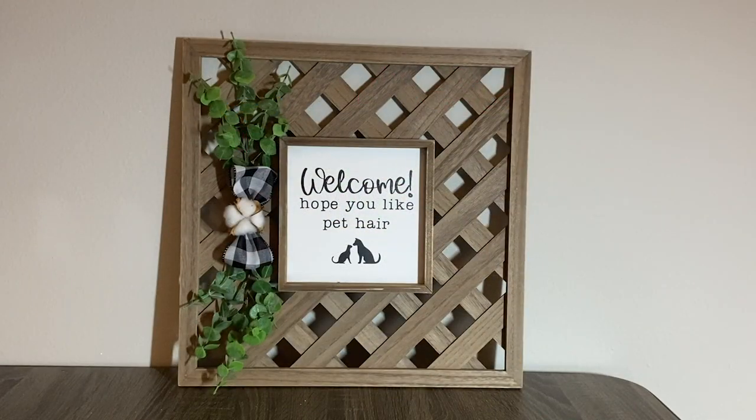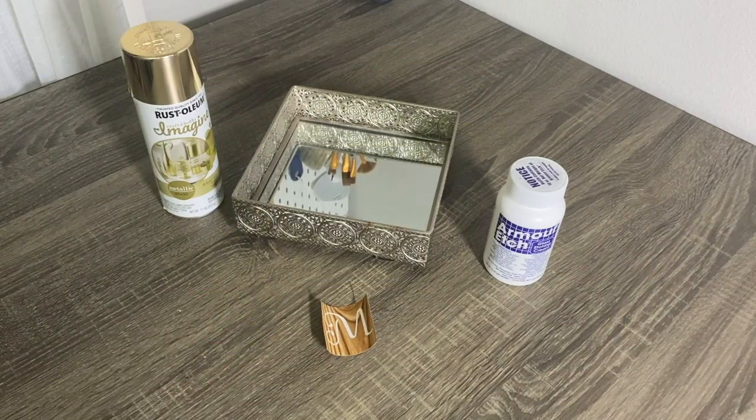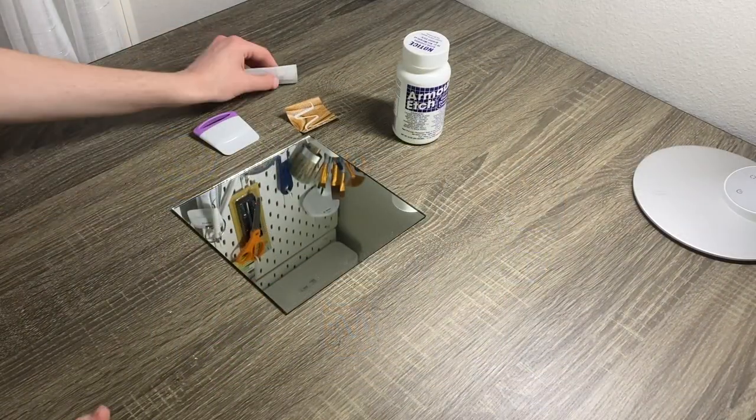I absolutely love how this piece turned out. My next DIY is the Glam Trinket Tray using this silver piece I picked up from Goodwill for $6.